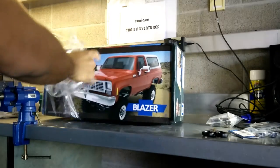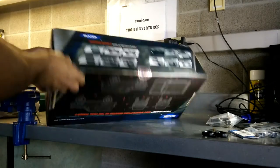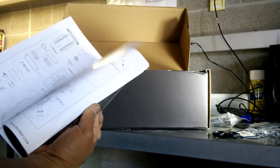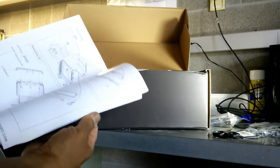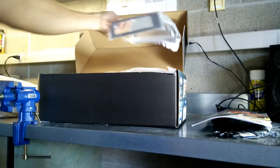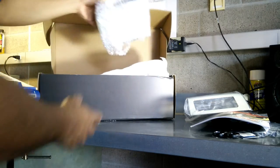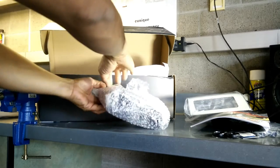Alright, on to the second part of the unboxing — I'm now ripping apart this Chevy Blazer box. First up inside we've got the instruction manual, it's a pretty thick book with a lot of details and illustrations. As I go through the build I'll make a video in case there's any challenges that might not be clear in the manual. Here's the part that goes over the bed of the truck — like the camper shell — and inside are other accessories.